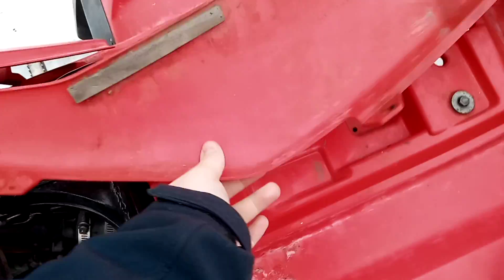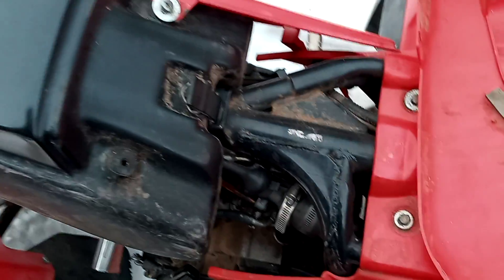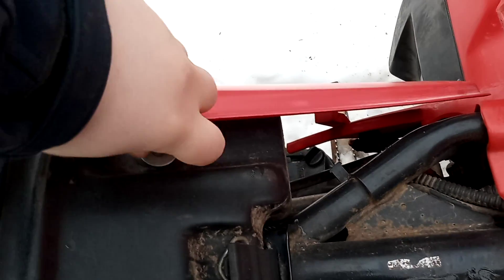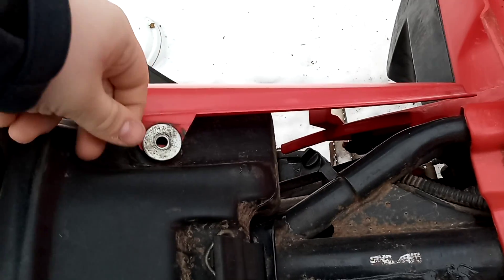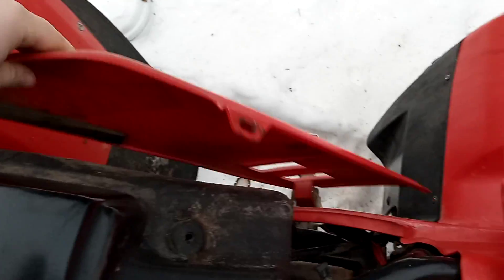So a little bit warmer. Let's make sure that doesn't fall. Now I've got the screws out. Now I can unscrew it with my hand. Okay, now I can get to the ignition.